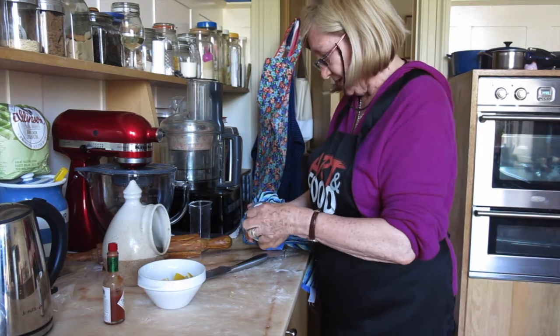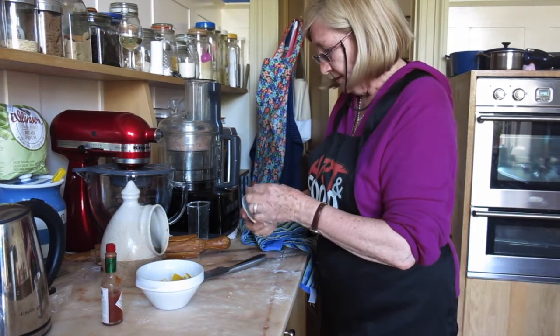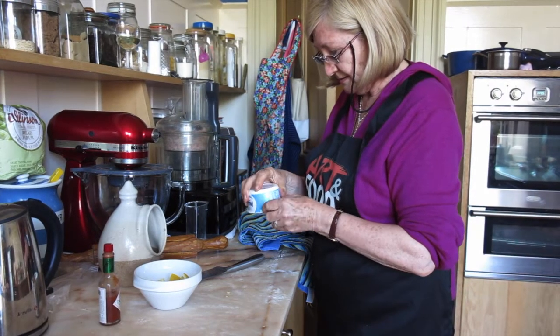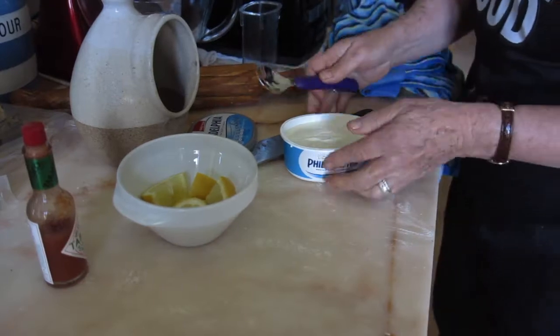And most importantly we need cream cheese. We're going to put half of this container of cream cheese in.